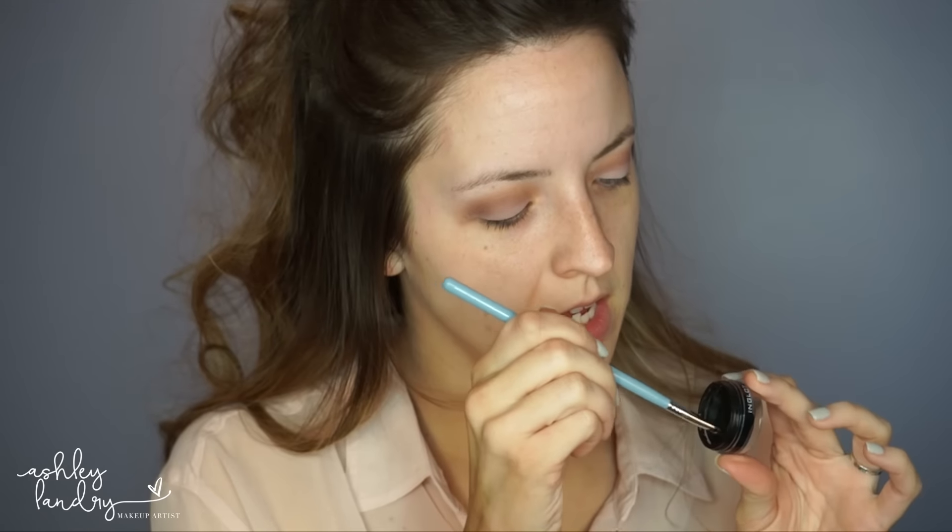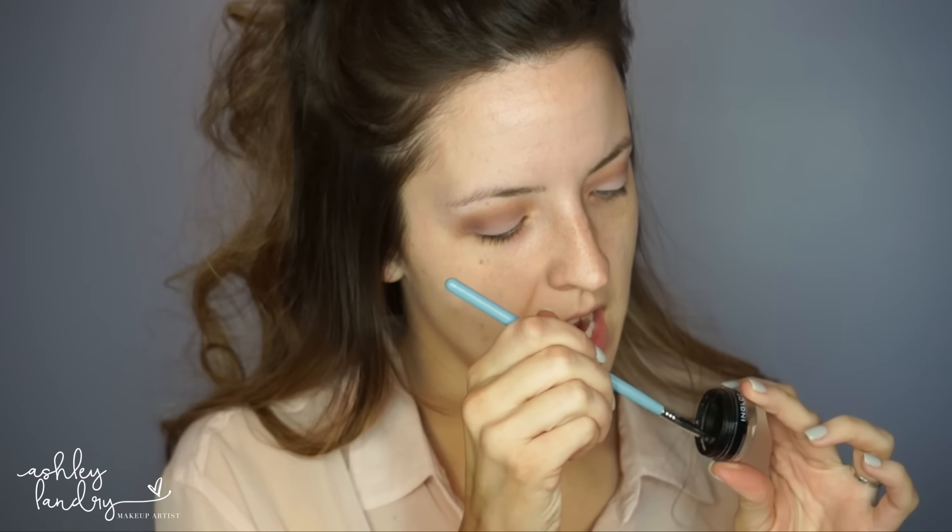Now we're going to go ahead and do our wing. I'm using my Inglot gel liner in number 77, which is my favorite gel liner ever, and my Sigma Small Angled E65 brush. I'm going to go ahead and take some of this eyeliner and create my line on my upper lid — and make sure you close up your gel liner so it doesn't dry out.